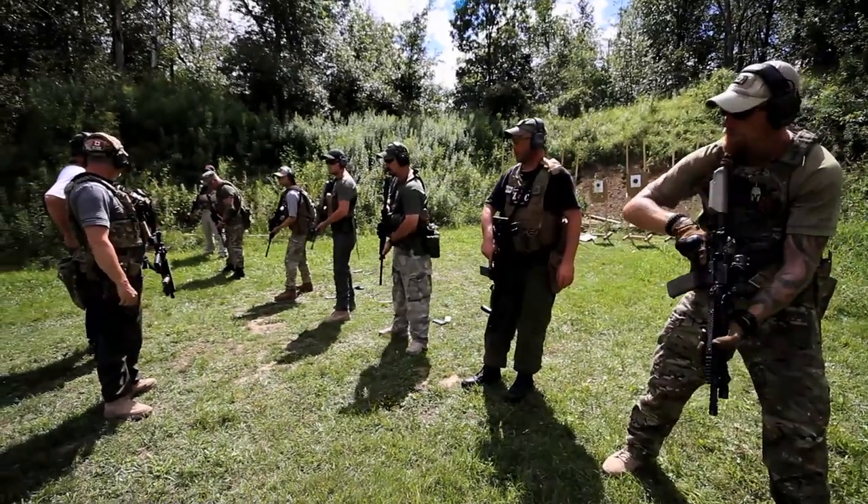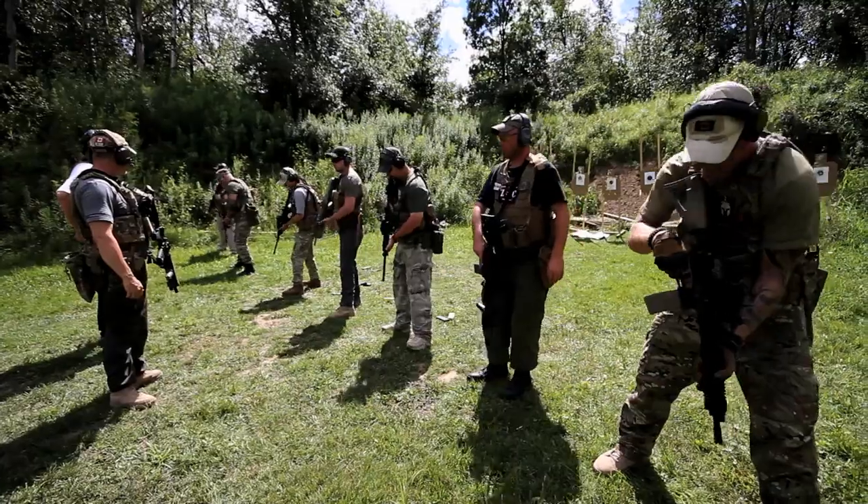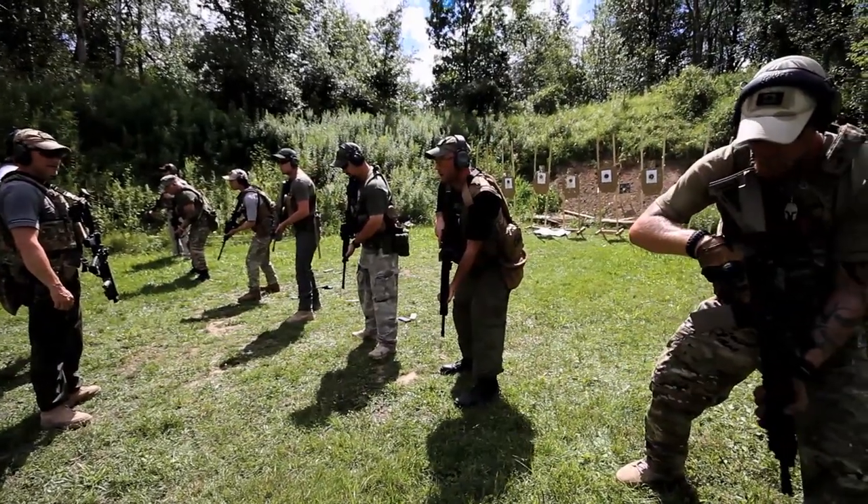I'm going to start out by having you turn to your right. Ready? Turn.